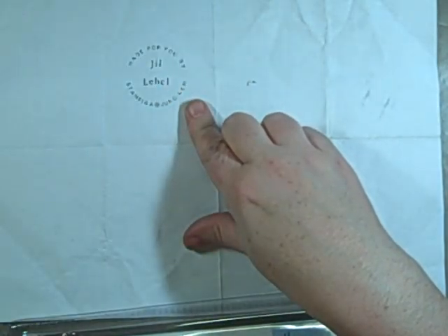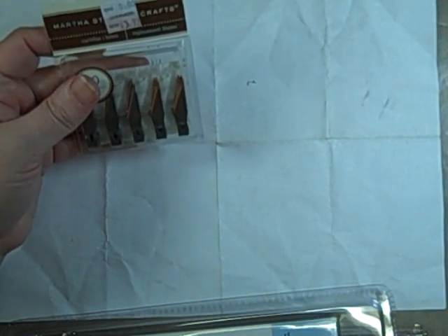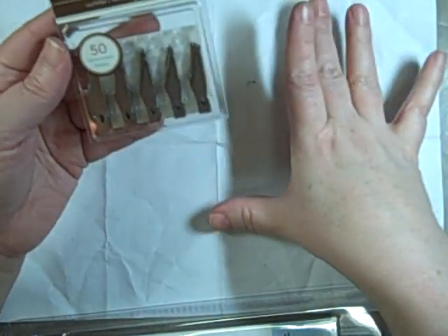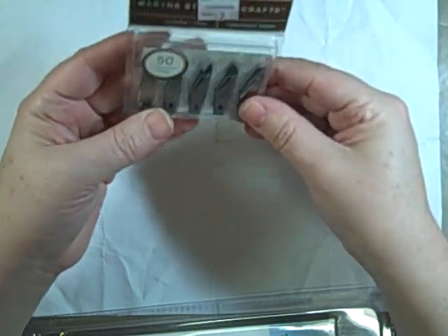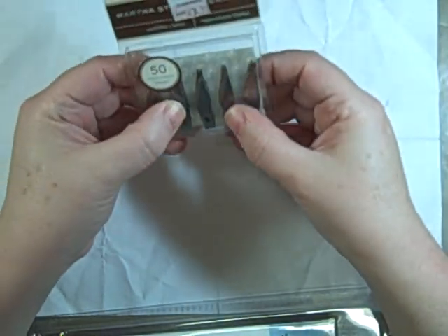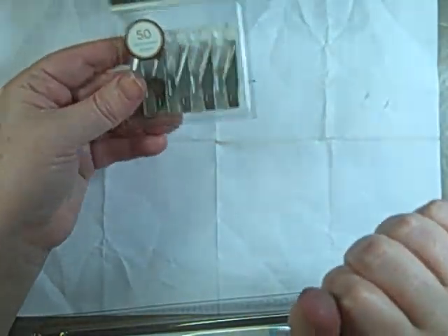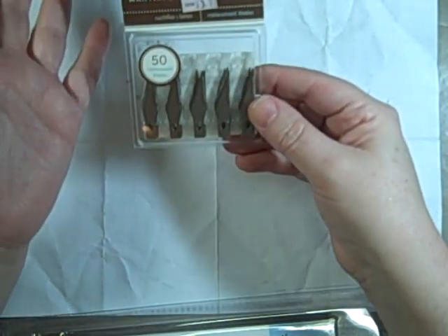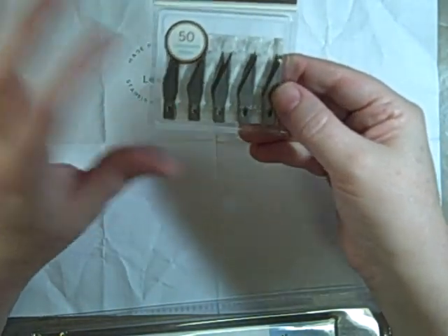I'm really happy with it because I got it for like $12 with a coupon. Another really cool Martha Stewart thing I got was at Michael's — it was just sitting on an end cap. 50 replacement blades for $3.99. I'm always running out of these things, and I didn't even know there was a 50-pack. I was really excited to find that. Right in front of them were X-Acto brand blades at $3.50 for $5, so this was a great deal.